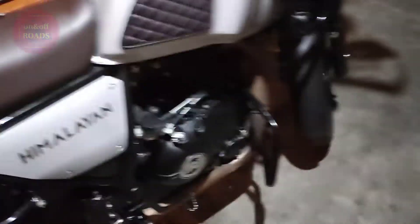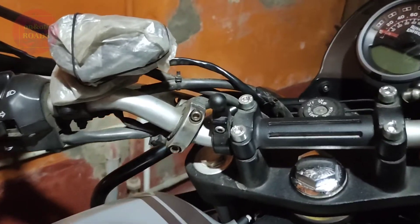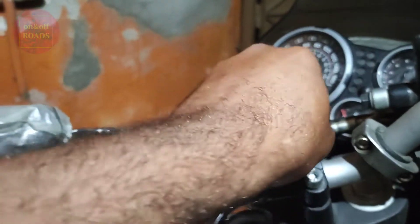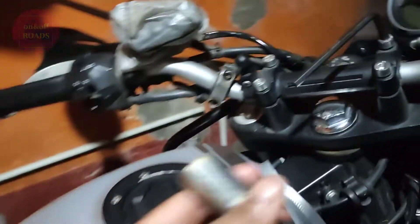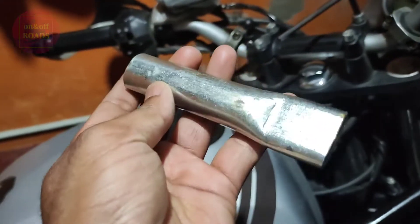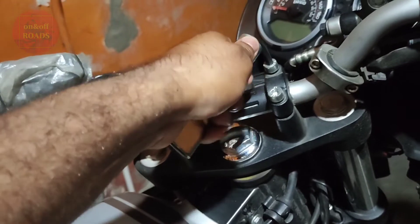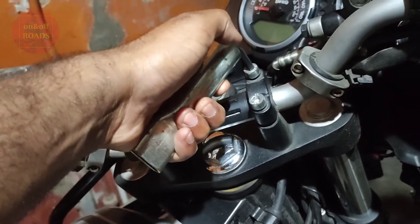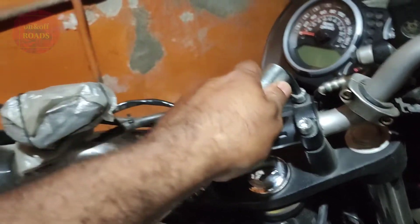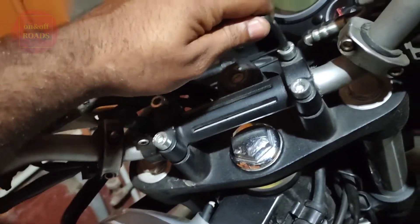These screws are very, very tight, so you have to use an allen key — you'll find one in your toolkit. Hold it like this and use both hands: thumb pressure here and left palm pressure on the tail end, then try to move it. Let me show you.